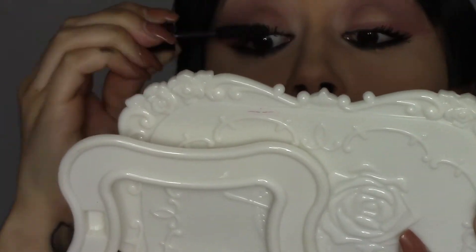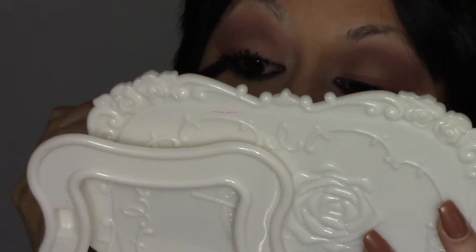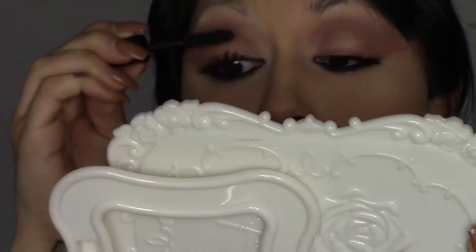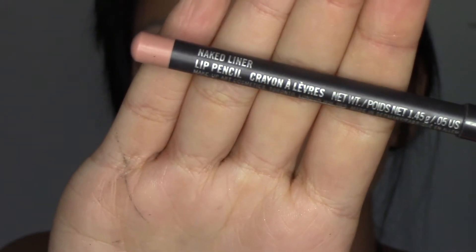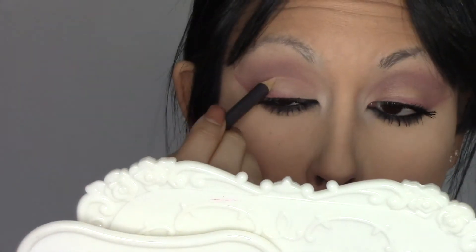For mascara I just used the Lancôme Big Monsieur Mascara — I don't know exactly how you say it but I will have it in the description box as always.